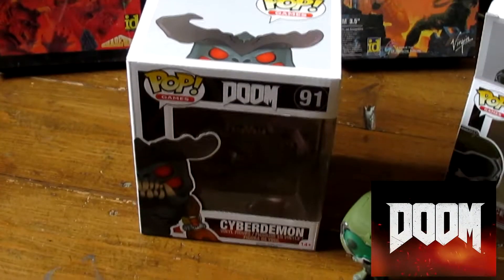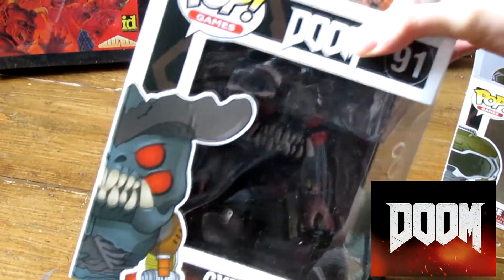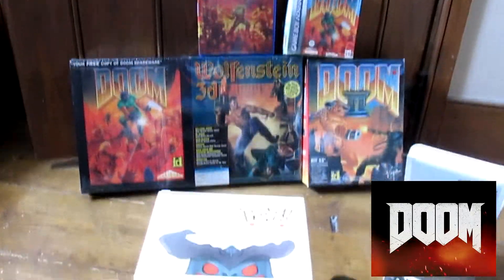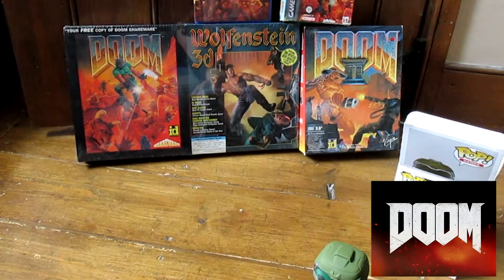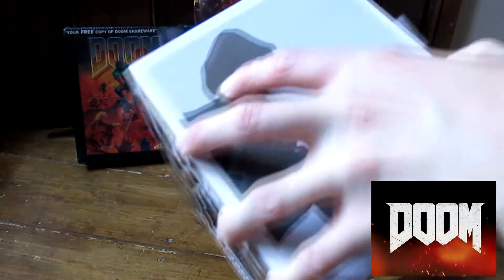Anyway, let's take a look at the Cyberdemon — here he is. Now this is a bigger box, so let me zoom out a sec. I'm just going to undo this bit of sellotape. You don't win friends with sellotape — no, you certainly don't. It's a tough old box. Okay, let's open it up.